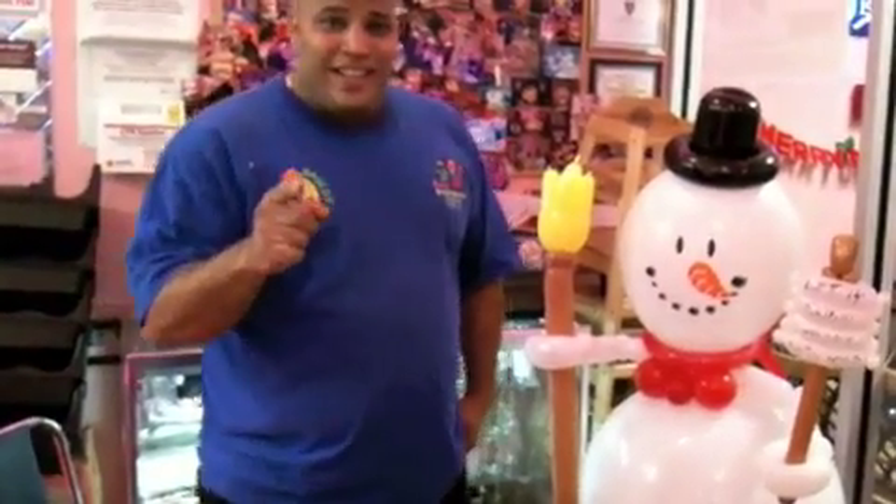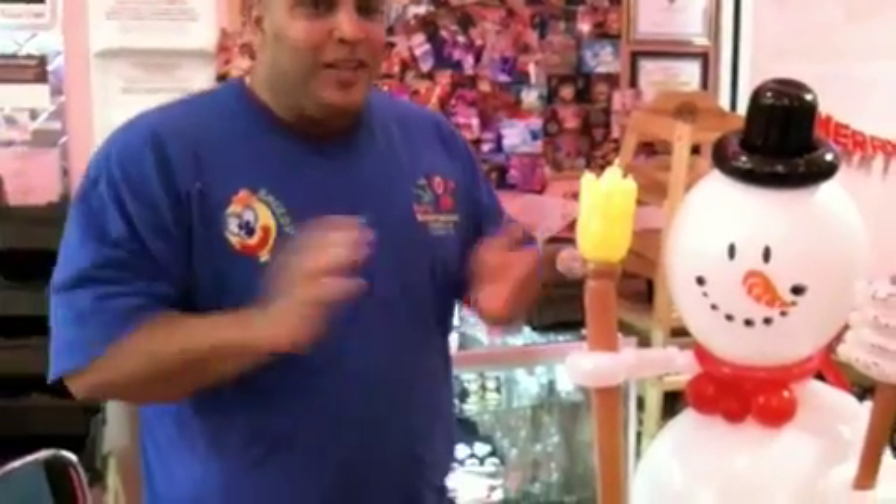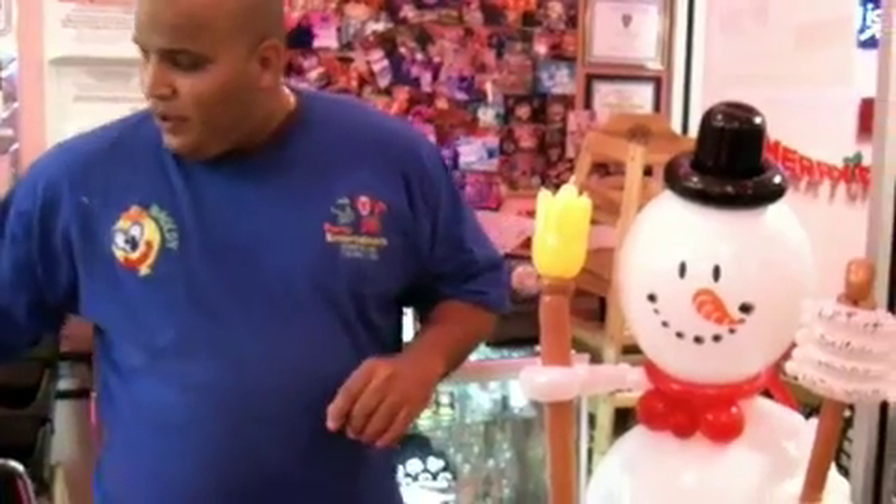How you doing? All right, I'm Bordie Clown. We're here live again, sorry to put the new videos up, but here we go — we're going to make a little big snowman.